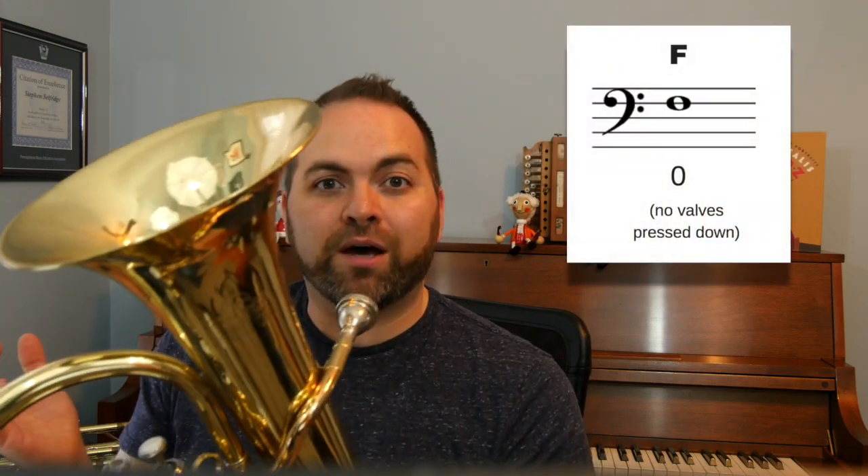Then we're going to tap our toe and count four beats of rest — one, two, three, four — and we're going to continue that pattern for eight measures. For this note, remember we don't have to press any valves down, but we have to have a firm embouchure for this sound.